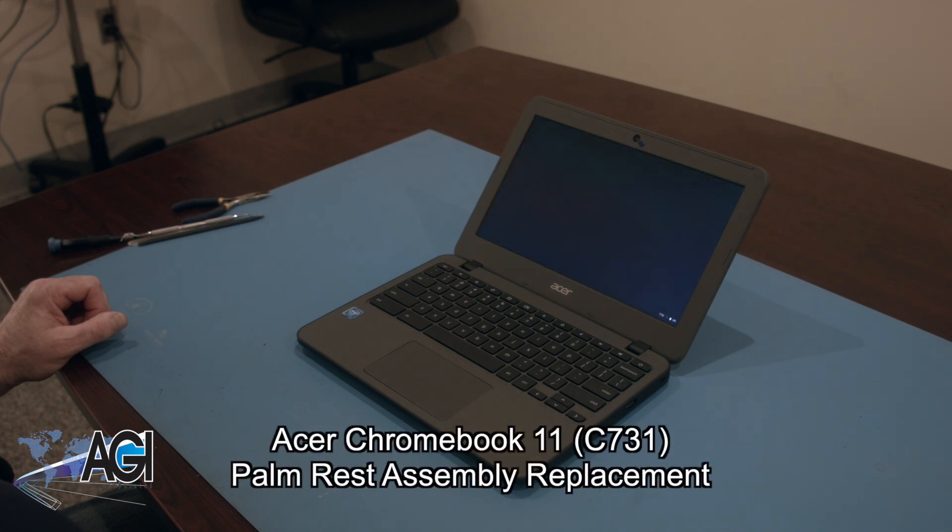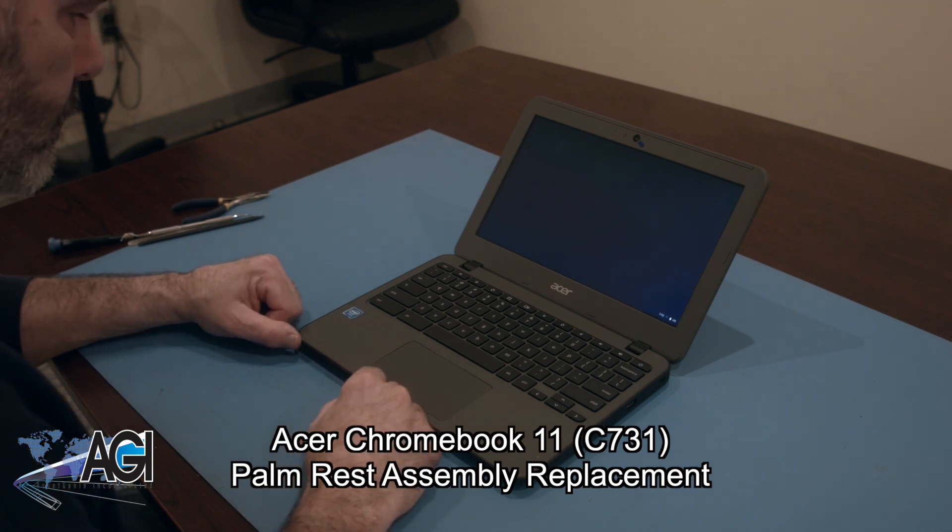Hello, today we'll be showing you how to replace the palm rest assembly on an Acer Chromebook 11 C731.